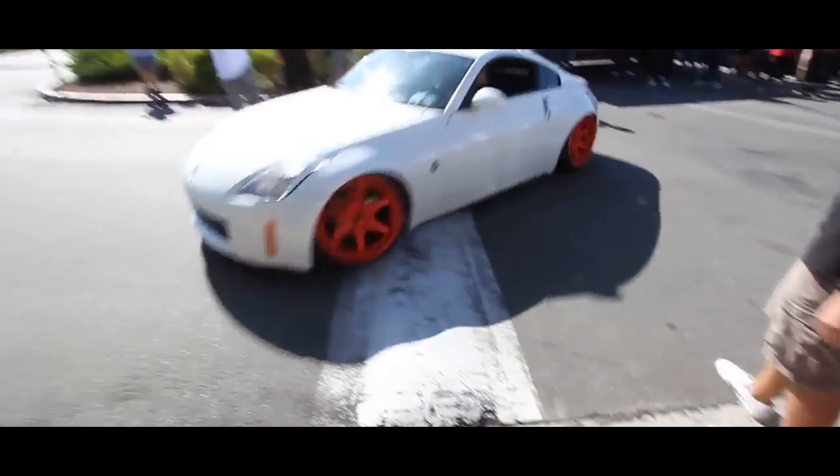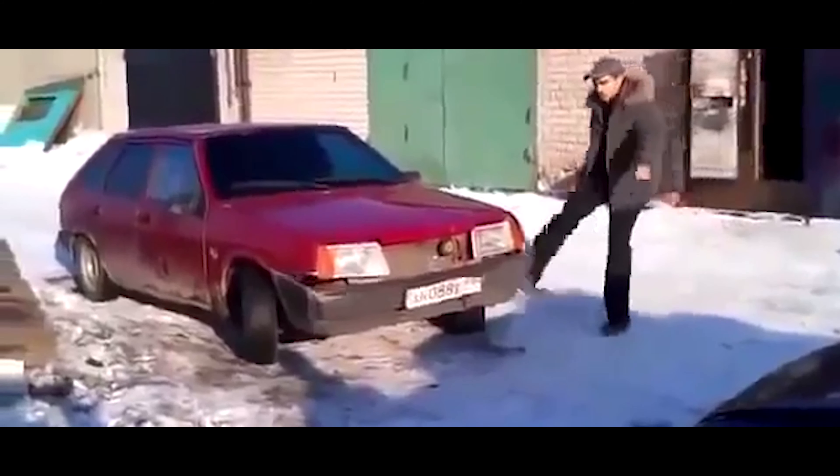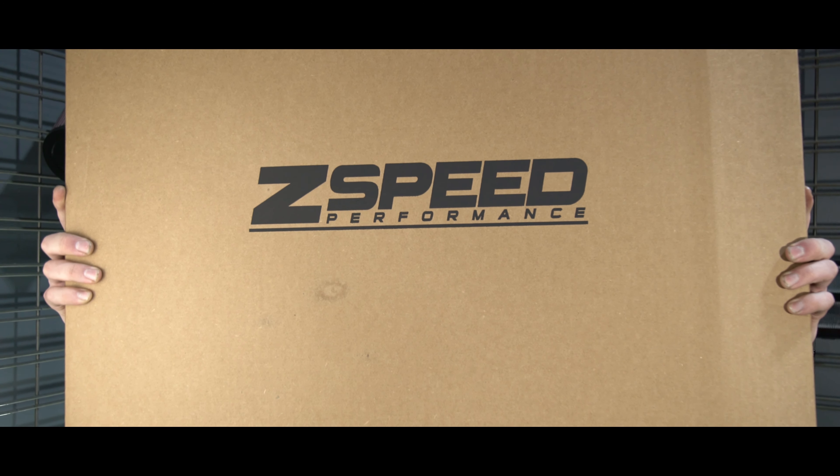Is your car slammed and you scraped away the front under tray? Or did you buy a car used and not even get it at all? Well, Z-Speed has a solution for you.